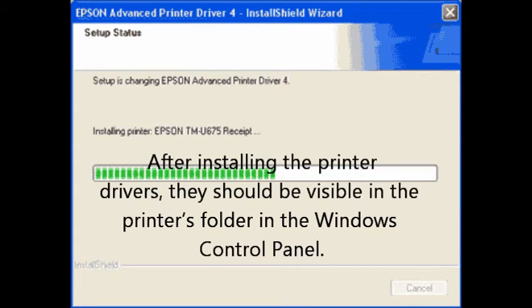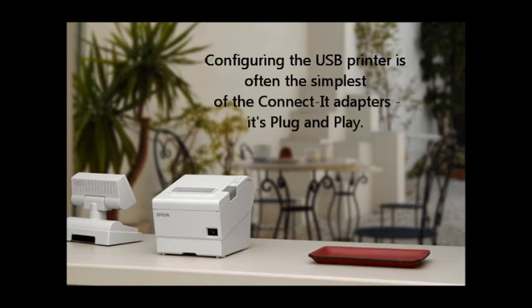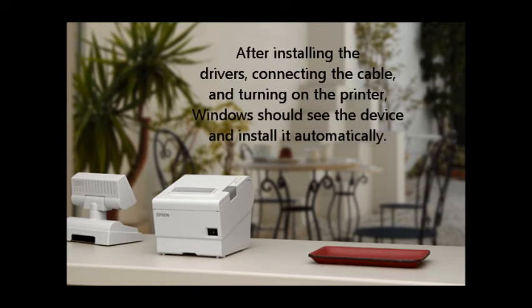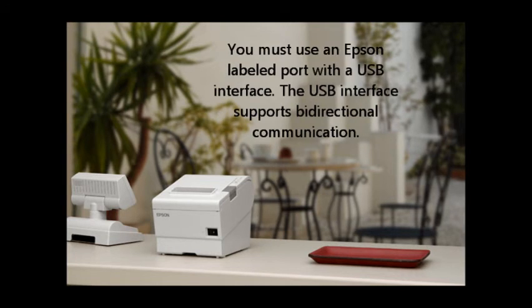This completes the installation of the Epson printer drivers. After installation, they should be visible in the printer's folder in the Windows control panel. Step number six: configuring the printer. Configuring the USB printer is often the simplest of the connected adapters — it's plug and play. After installing the drivers, connecting the cable, and turning on the printer, Windows should see the device and install it automatically. You normally do not need to make any changes in the printer settings to get it to work with the USB adapter. You must use an Epson labeled port with a USB interface. The USB interface supports bi-directional communication.